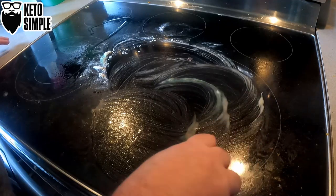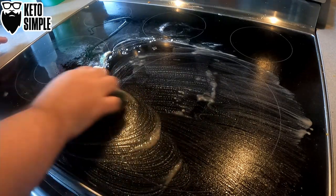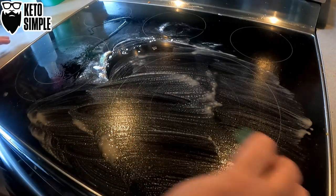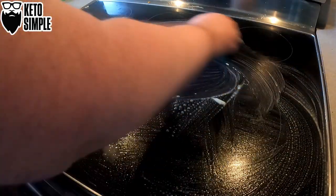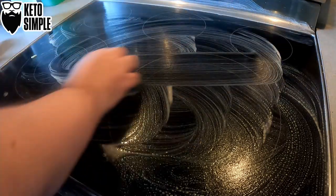And I use one of these green scrubbers. Fun thing — when I clean this stove and come downstairs tomorrow morning, I will see cat paw prints all over this thing. Do your cats walk on your stove at night? Mine do. I don't know why.